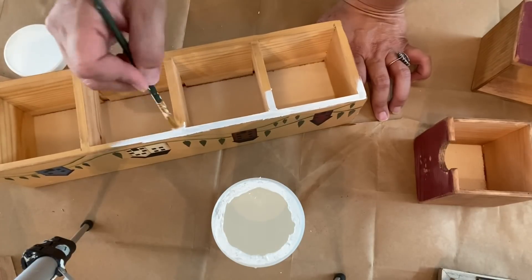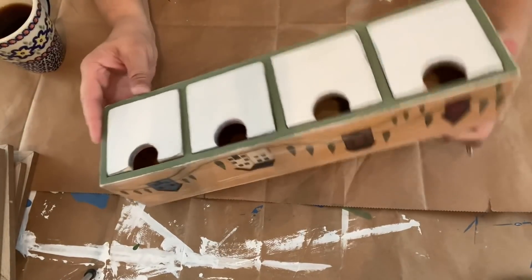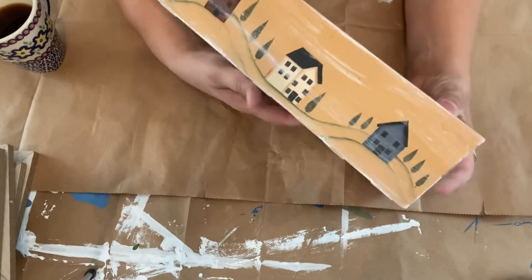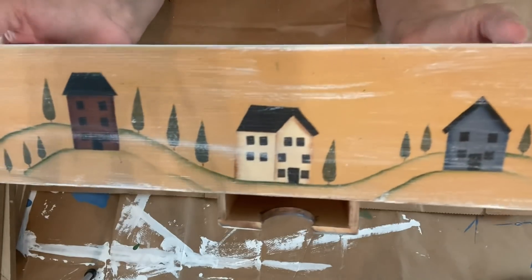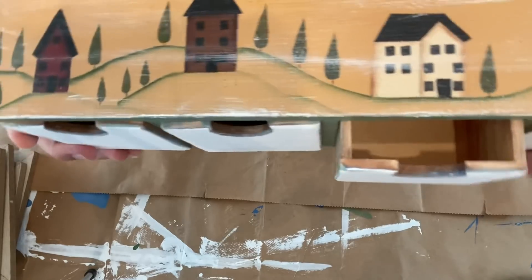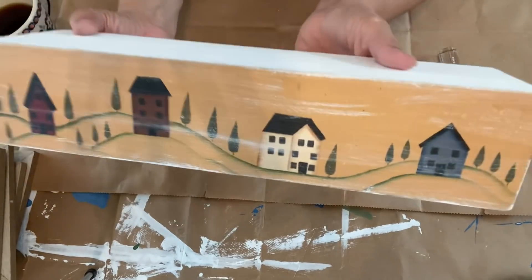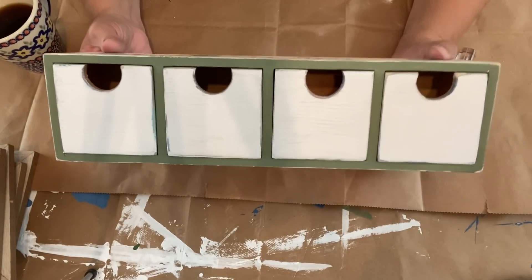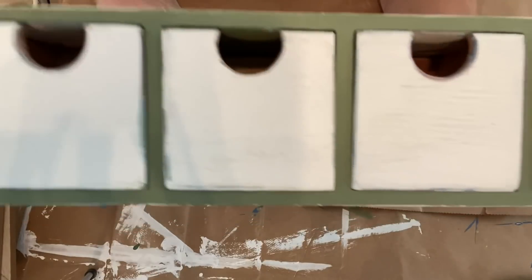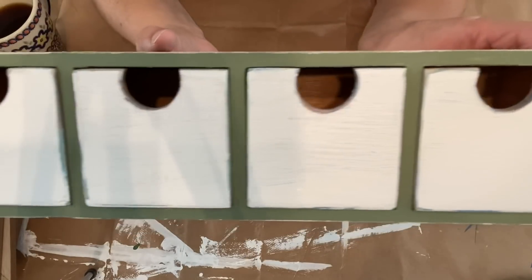I tried blue first, attempting to pull a color from the houses — there is a blue house — but I really didn't like that. So I settled on a lovely green color which matches the trees. I also dry-brushed white paint just to tone down the yellow paint a little bit, because I really like the houses but don't love the yellow — I didn't want to paint over them. Here it is all painted up with the green paint.